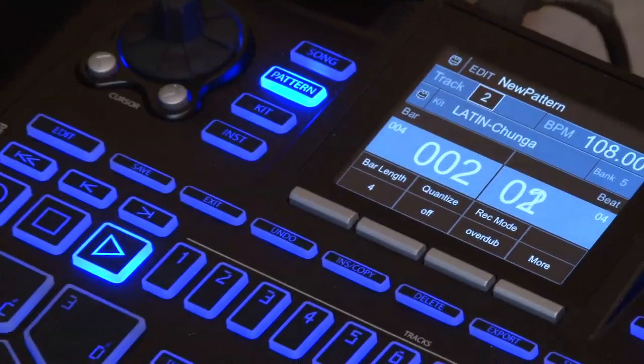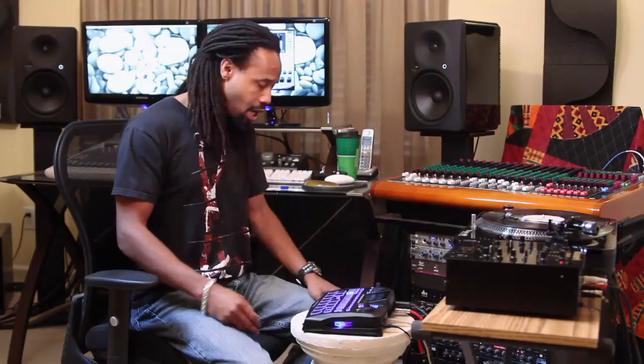Right now I just want to delete everything in that track, so I'm going to say all — and it's gone. Now you see it's deleted. And that is how you delete single notes and whole tracks on the beat machine. Appreciate it.